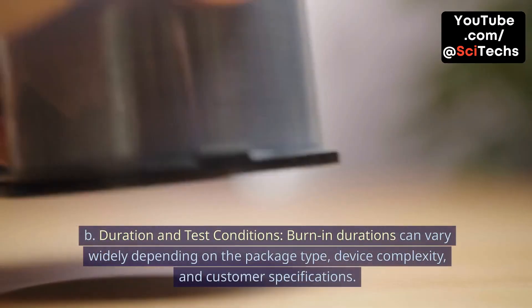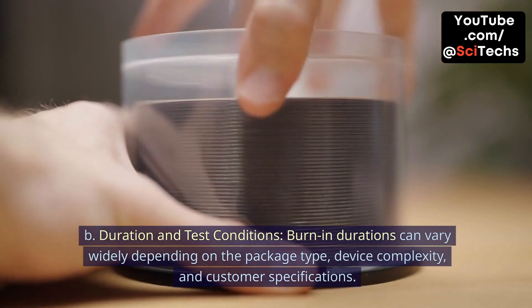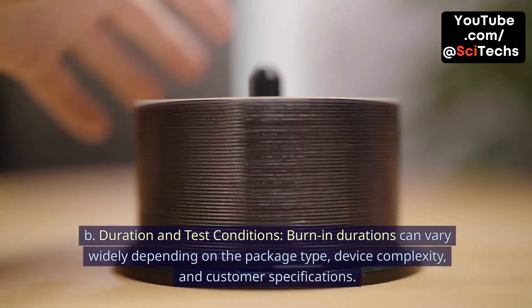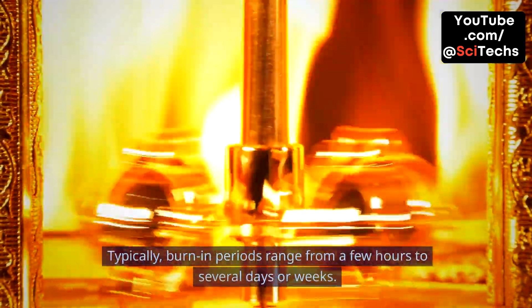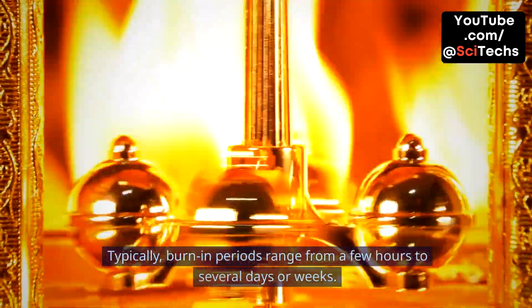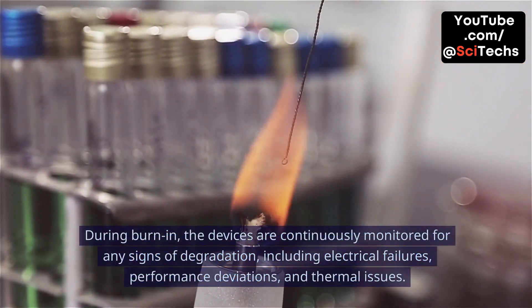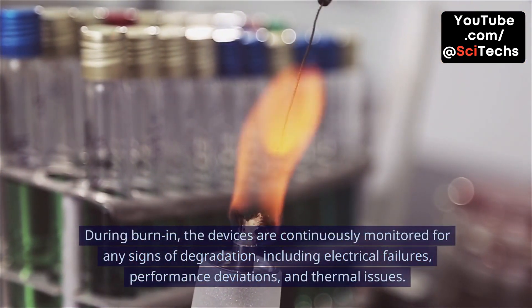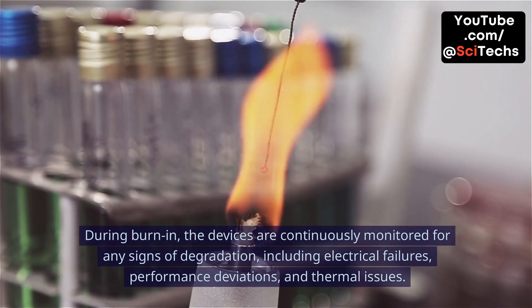B. Duration and test conditions. Burn-in durations can vary widely depending on the package type, device complexity, and customer specifications. Typically, burn-in periods range from a few hours to several days or weeks. During burn-in, the devices are continuously monitored for any signs of degradation, including electrical failures, performance deviations, and thermal issues.